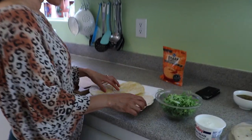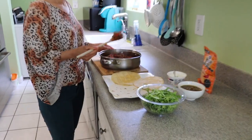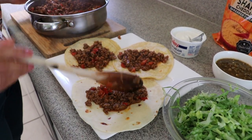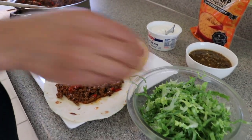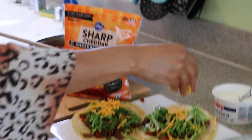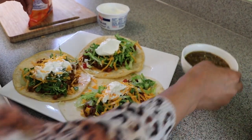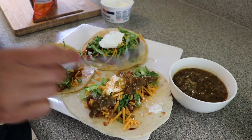I have the flour tortilla and the corn tortilla here, so let's start building the tacos. I have my meat over here — I'm going to put meat in first. You can put as much or as little as you want. After the meat, I'm going to add my lettuce and my cheese. I just have this kind but you can use any kind you like. Then I'm going to add my sour cream. And if you want to go the extra mile, you can put some salsa — I like it a little spicy — and there you have it!